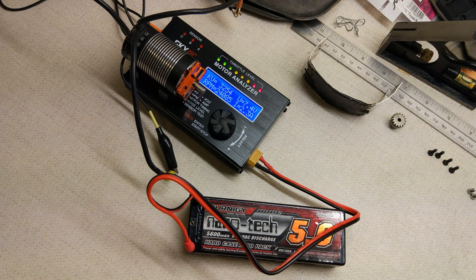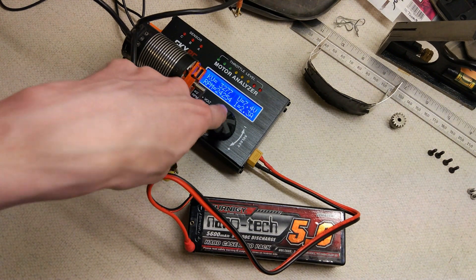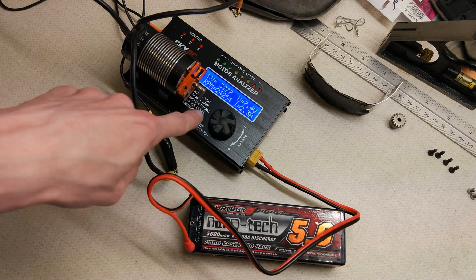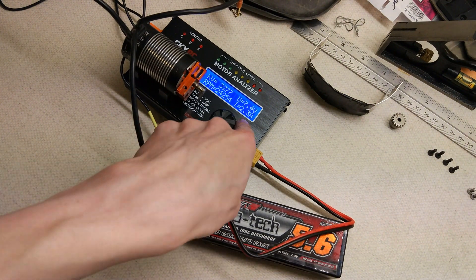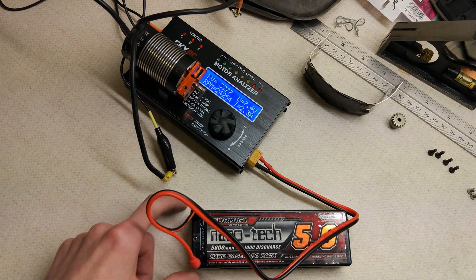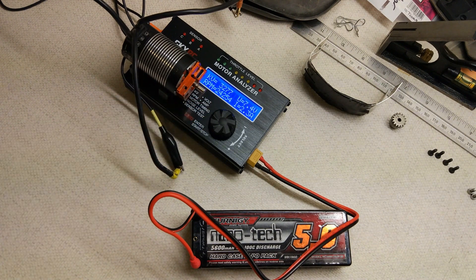I'm just going to leave it for a couple of seconds to settle down. So there we go — this one's slightly higher than it's rated for. It's rated for 3200kV and it's come out at 3277, which is pretty good. You can see it drew 2.3 amps from the battery and it did 24,254 RPM.